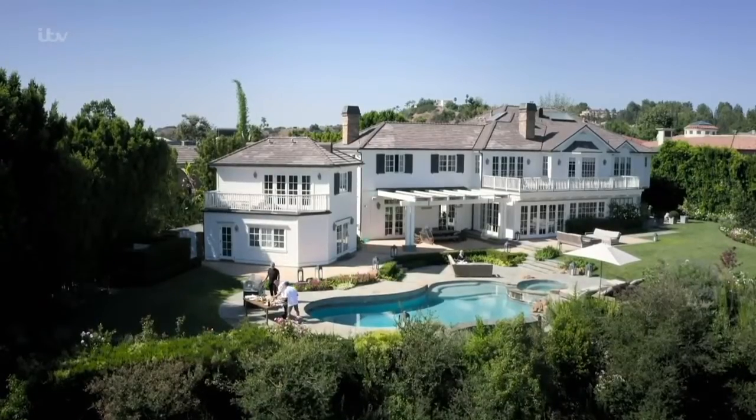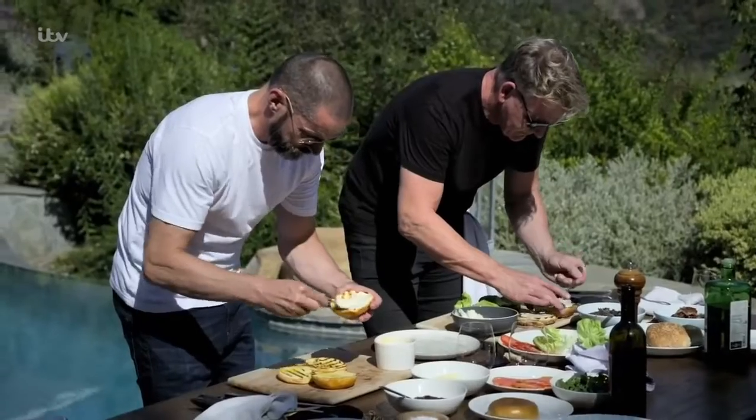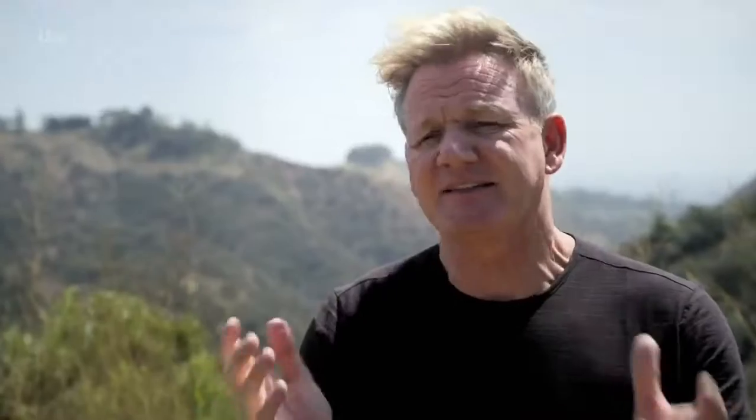I'm making classic American beef burgers for lunch. But Tweedledee and Tweedledumma reckon they can do better than me with a European twist — French mustard with the mayonnaise, extra virgin olive oil from Italy. I'm going to showcase the great American burger. They're going to do a Euro burger. Honestly, they've got no chance.